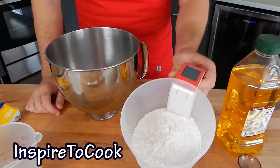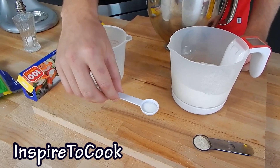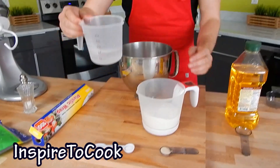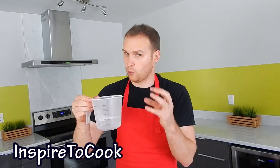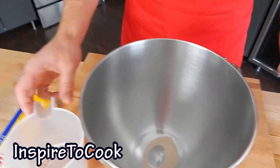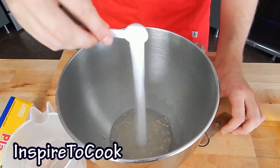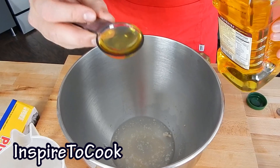First we're going to make the dough. The ingredients we're going to need are very few and very simple: 200g of flour, a teaspoon of dry yeast, almost a full teaspoon of salt, 120ml of warm water, and 2 tablespoons of olive oil.